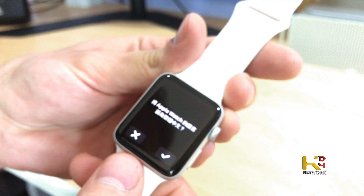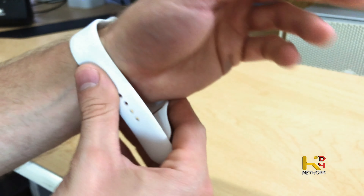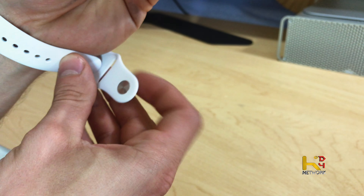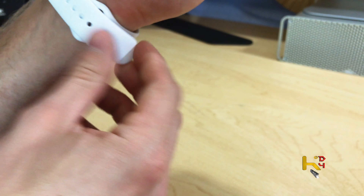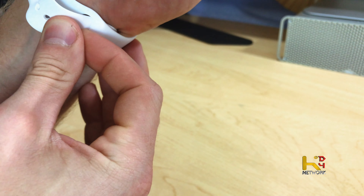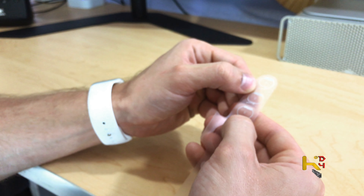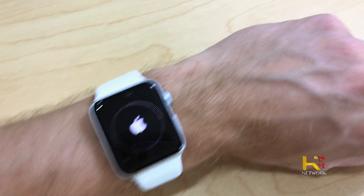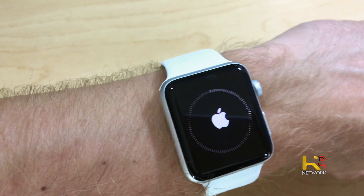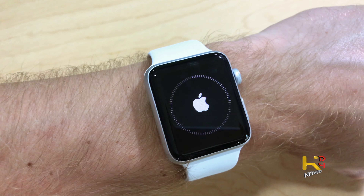So as we boot up here — that's a long boot time. What does that say? Apple Watch? It is a little tricky to put on here, that's kind of crazy. That's how it's supposed to go on. How does that not fall off? Click, and then through the loop-de-loop. Alright, we're syncing apps. Slowly but surely — this has been a process.